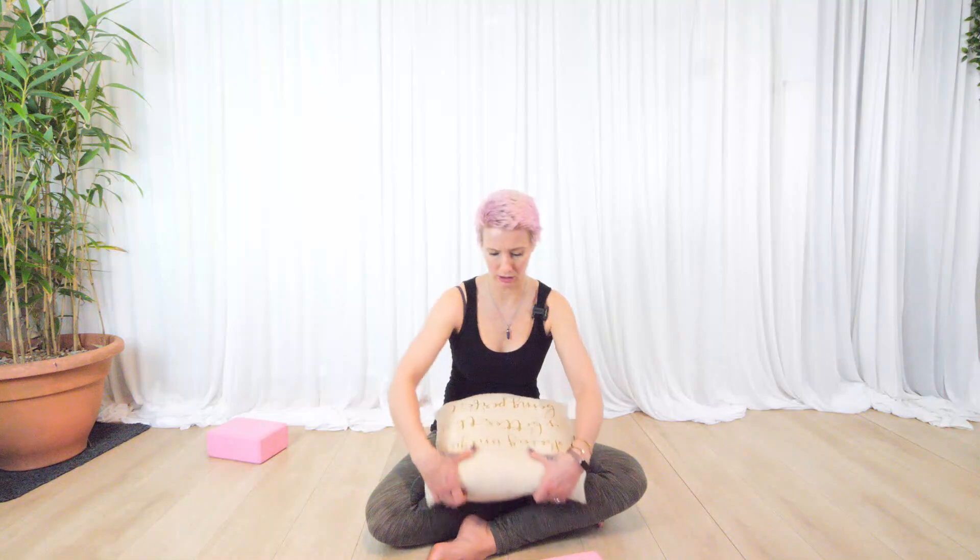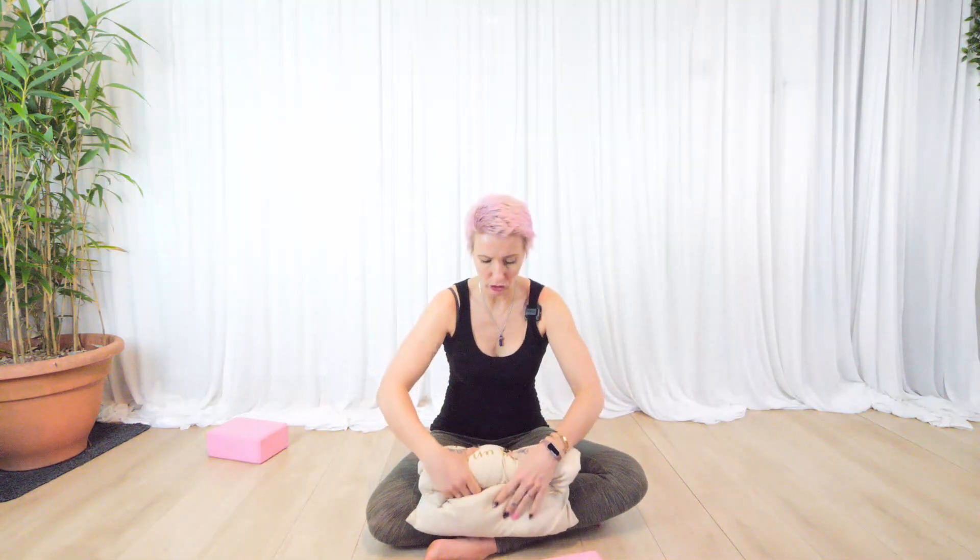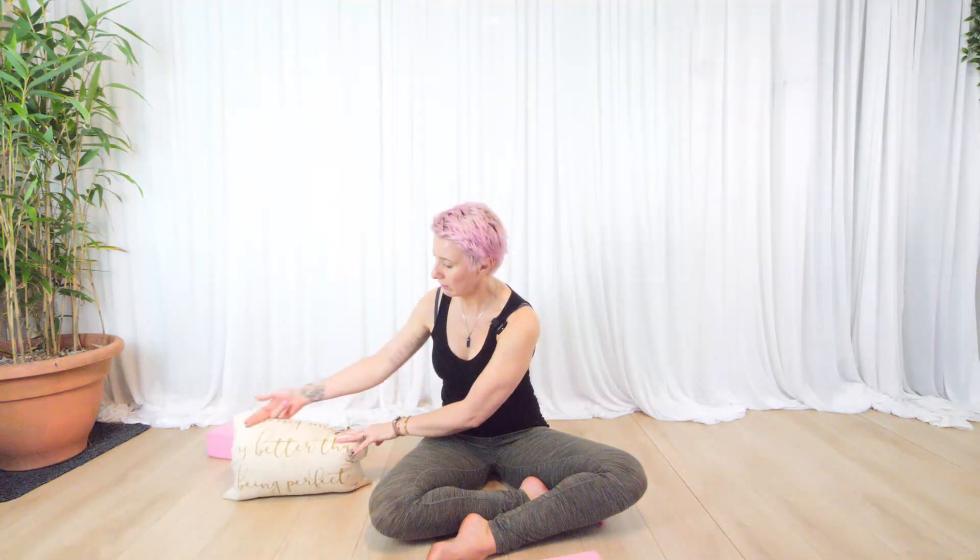So if you have yoga blocks, I highly recommend getting them — they're not super expensive, and on eBay and Amazon you can get little bundles. They're worth getting because it makes your practice a lot easier. Now, if you don't have any blocks you can just take a cushion, roll it, and have your spine along there with your shoulder blades coming to the side.